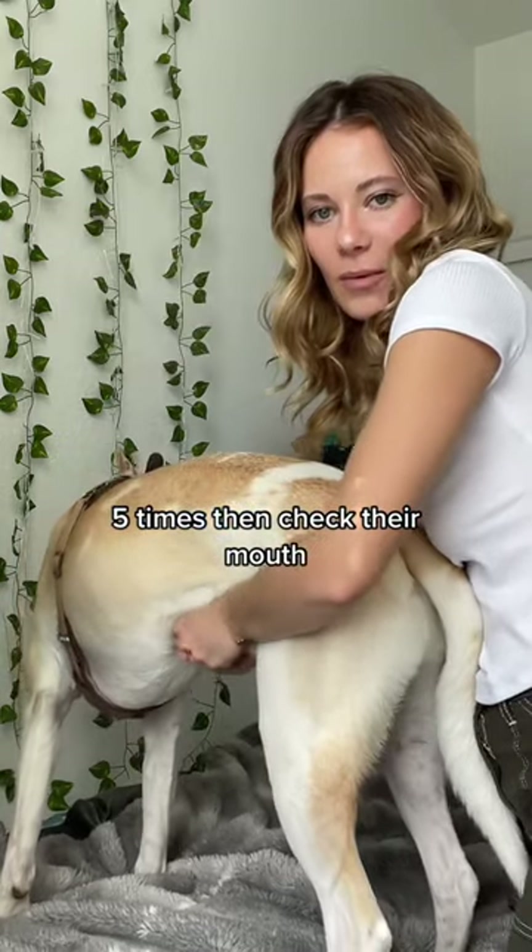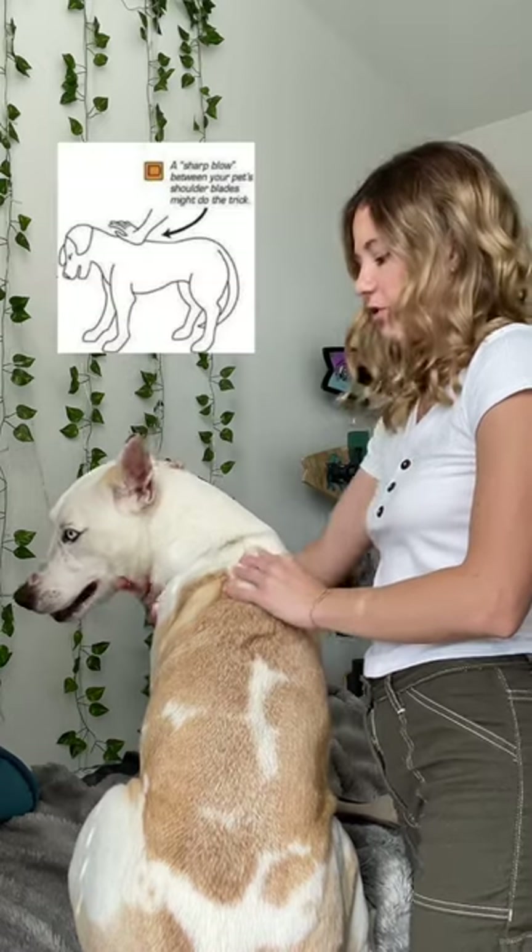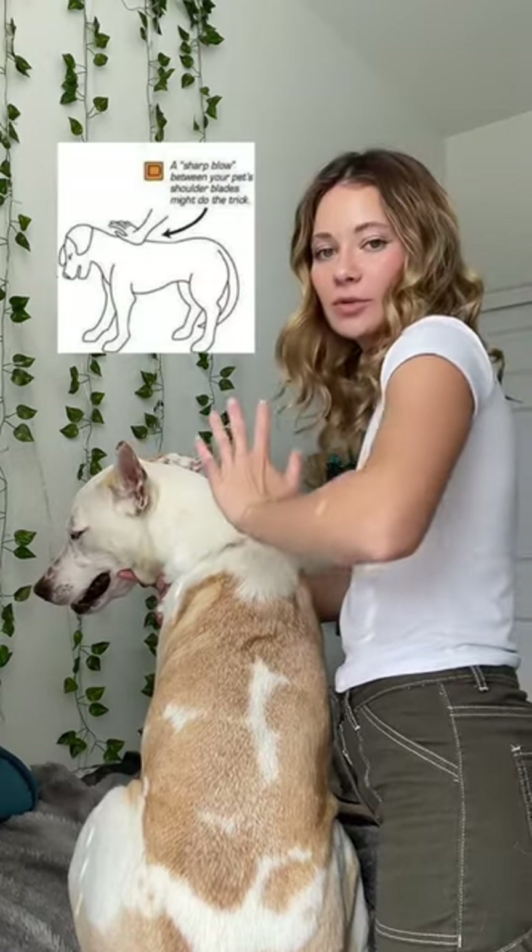So like up and then that way. Another suggestion is sharp blows between your dog's shoulder blades. So find your dog's shoulder blades and you would do back blows like that.